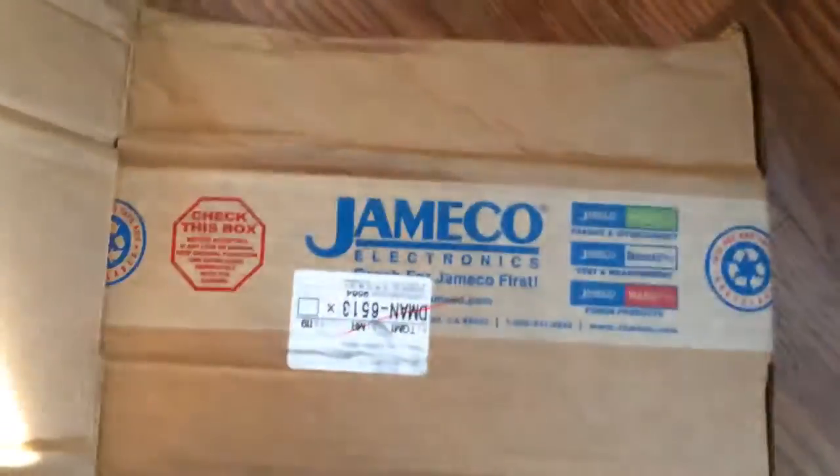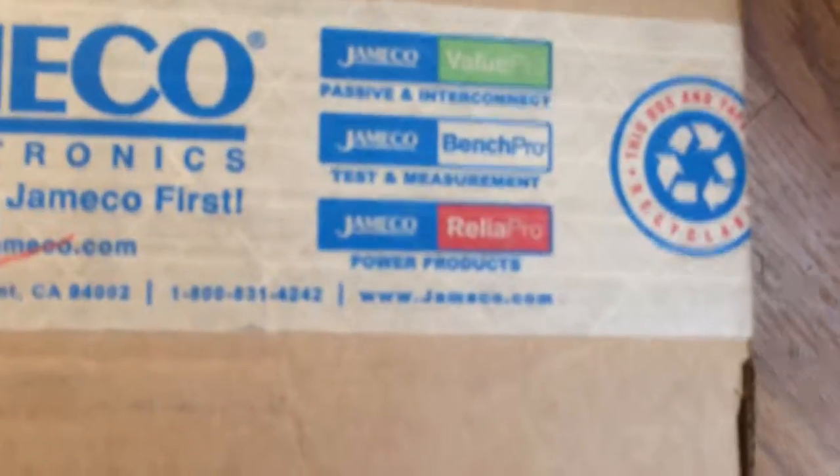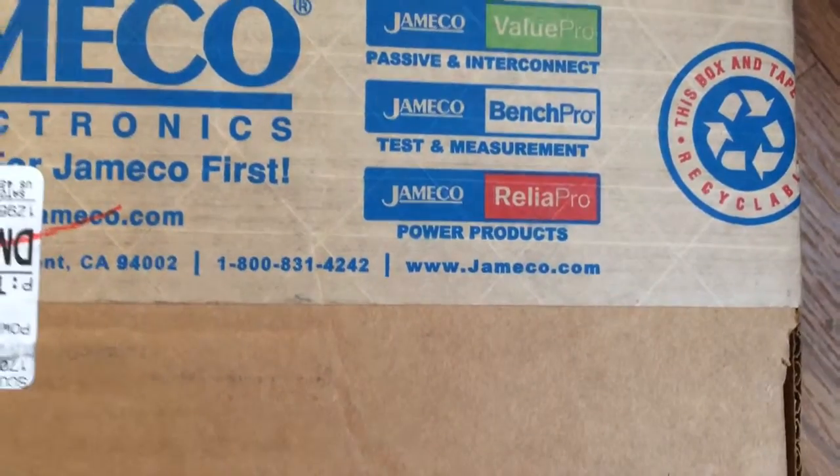Hello, I got a package today in the mail and it is from Jameco — you can reach them at jameco.com. This is the power supply upgrade for my Replicator 2.